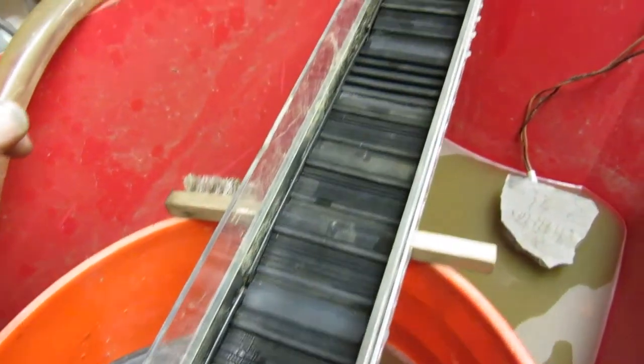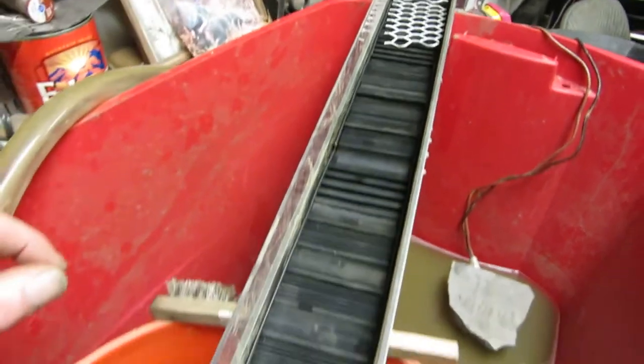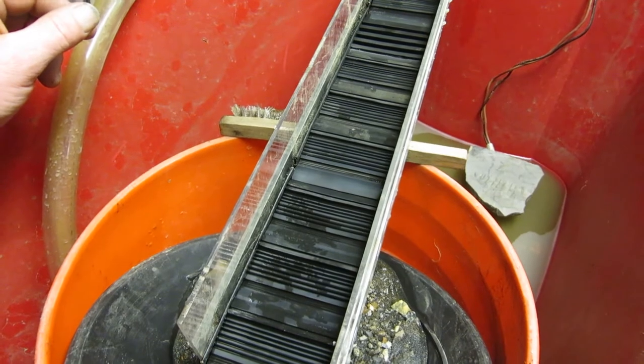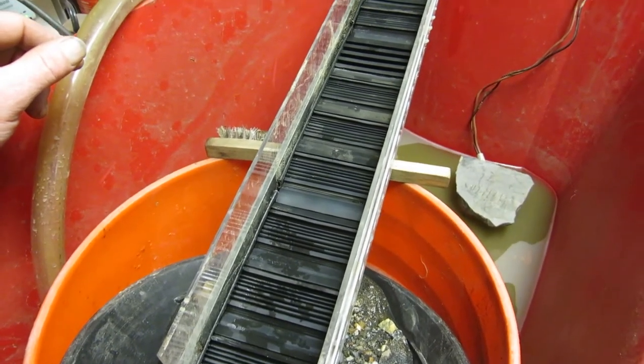So I'm hoping I'm going to catch all my material — do a better job of catching at the top of this thing. It could be the angle, it could be the way I'm feeding it, it could be the water speed. It's a 350-gallon electric pump. I still think it did excellent.